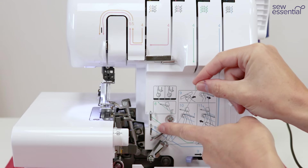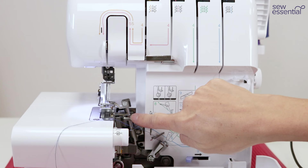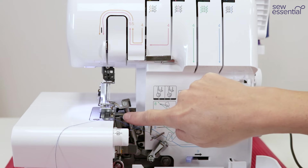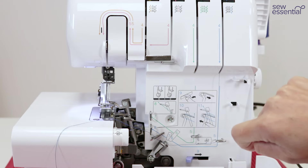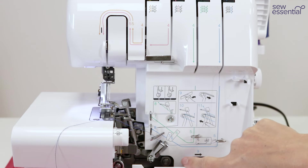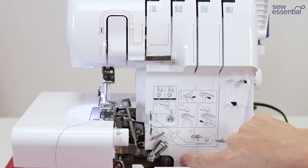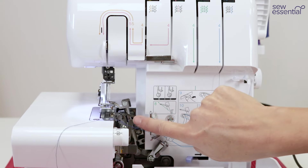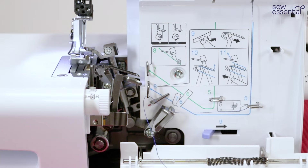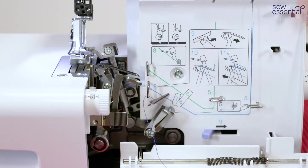Then through the hook numbered eight, and this is where the Brother machines really come into their own. The lower looper needs to be threaded but part of it is hidden away, and with a lot of manual threading overlockers you'll find it's quite fiddly. With the Brother machines we have this sliding lever numbered nine — when you slide it across the lower looper drops forward, giving easier access so you can take the thread around that triangular guide and pass it through the eye of the needle.